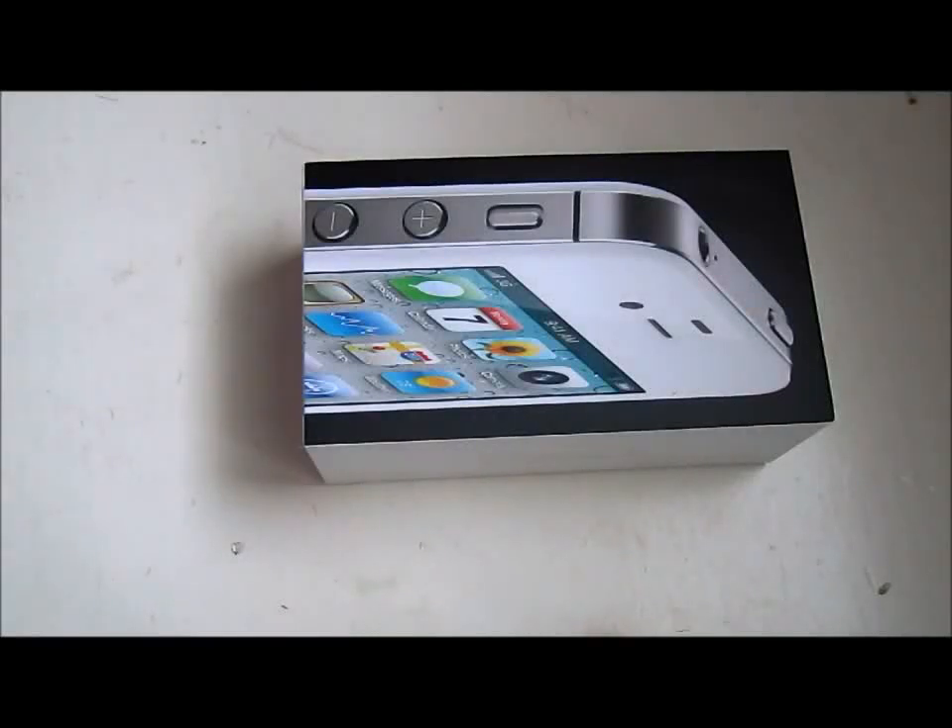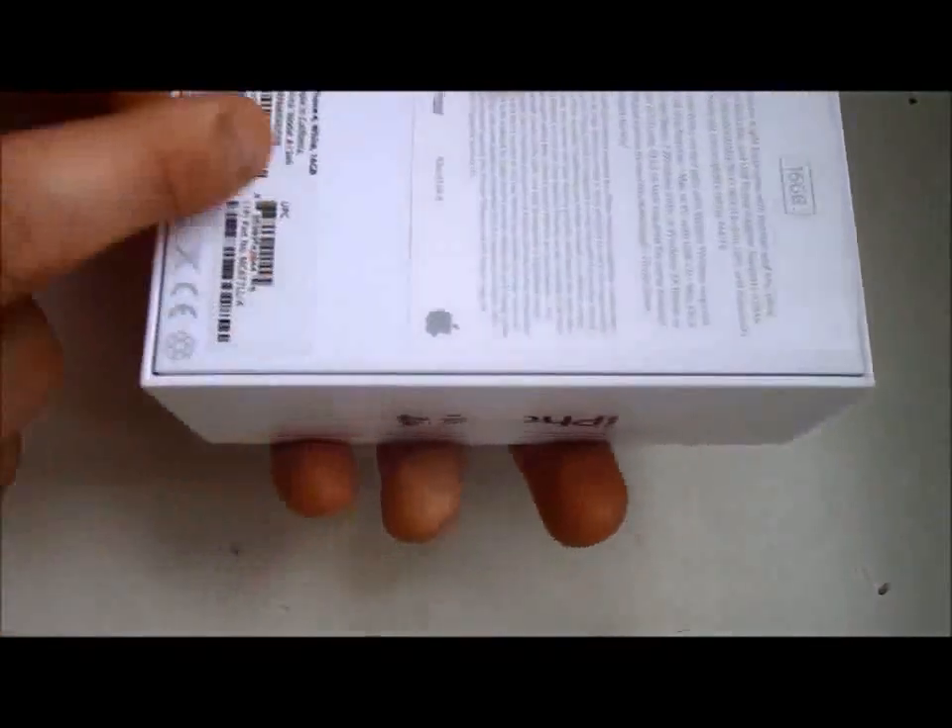This is the white iPhone 4 for Verizon Wireless unboxing video. Just got this on FedEx today. Verizon iPhone, here we go.